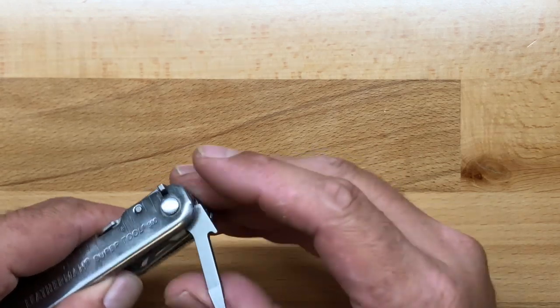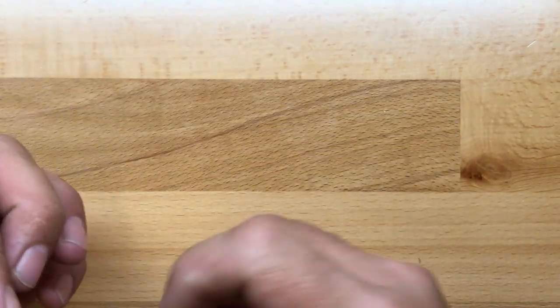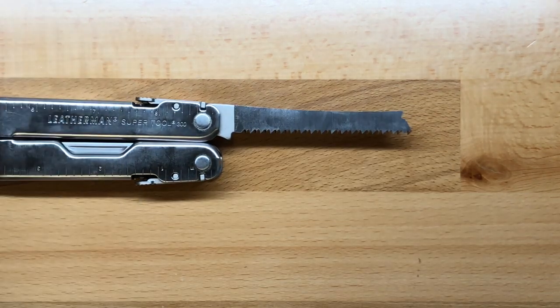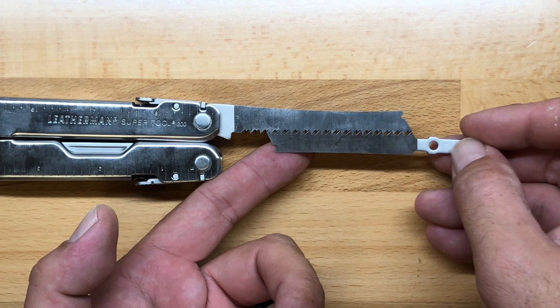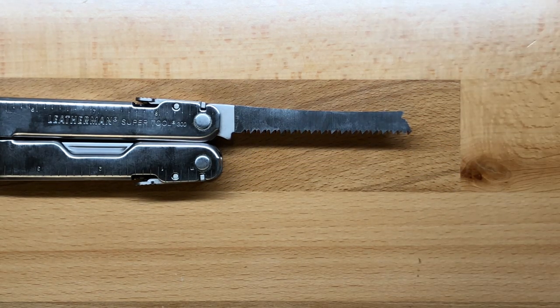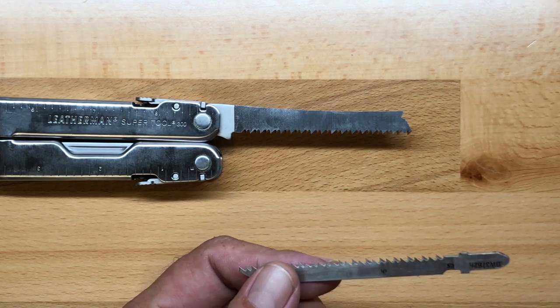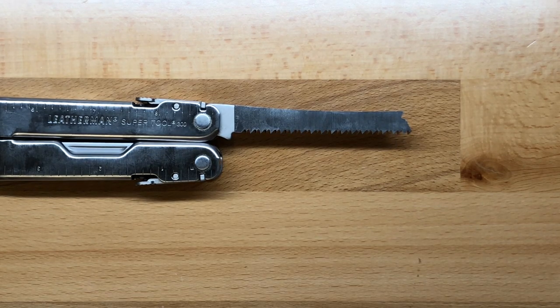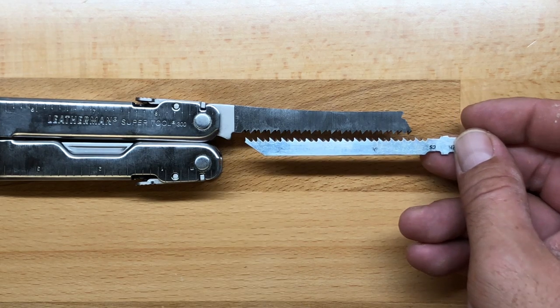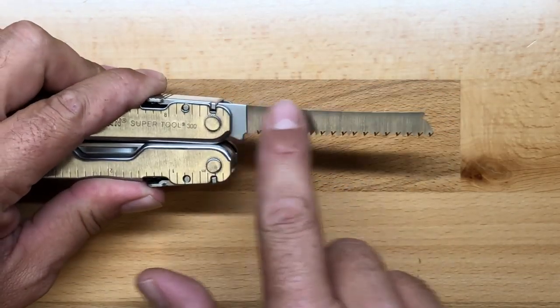The next tool over is our small flat driver. And then the next tool is where when you compare it to the Surge, it has a bit of an advantage — because this is the saw. The saw length is two and three quarters of an inch or about 71 millimeters. The SuperTool has about a five sixteenths of an inch length advantage over the Surge saw, which is pretty substantial. Now what the Surge offers is the T-shank exchanger, which lets you expand the capabilities by adding on an aftermarket saw short enough to carry in the pouch. But this is a very, very good saw.